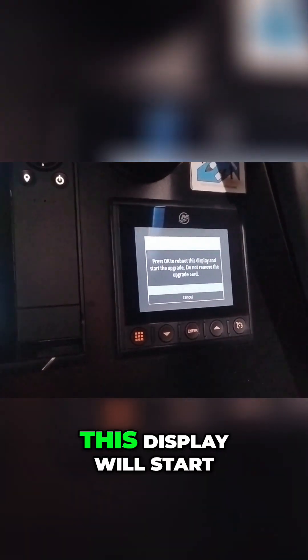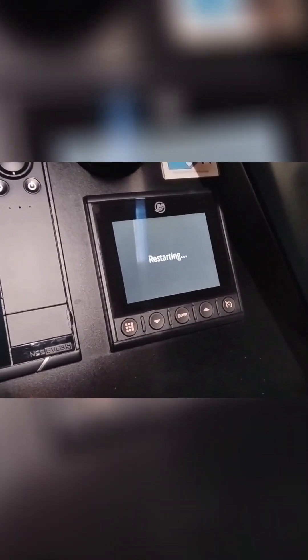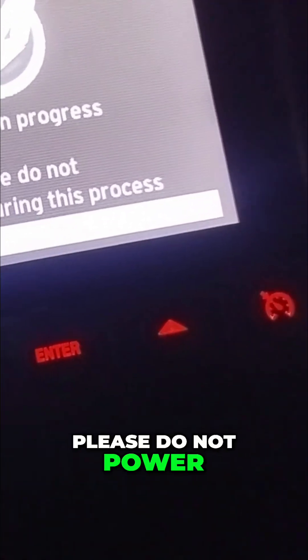Click enter, and file information shows the latest firmware. Go OK and apply update, click enter and press OK. The display will start the upgrade — click OK and that should do its thing.